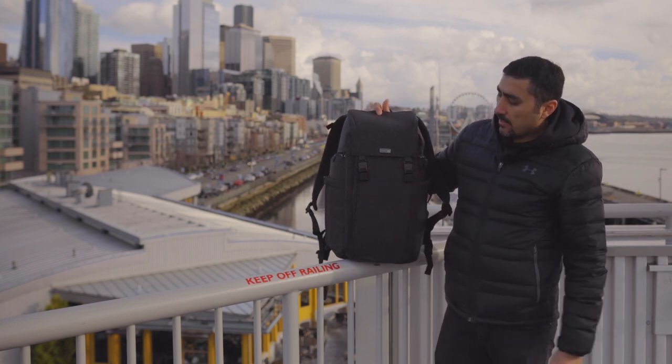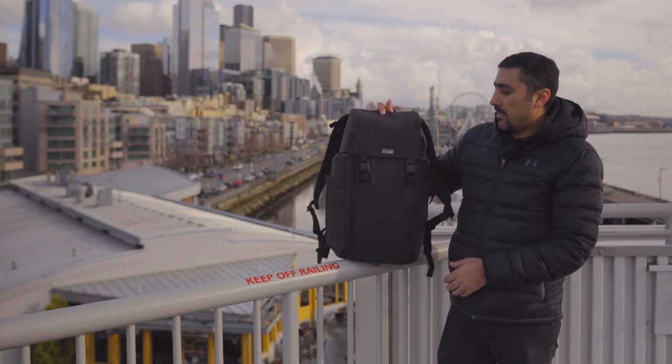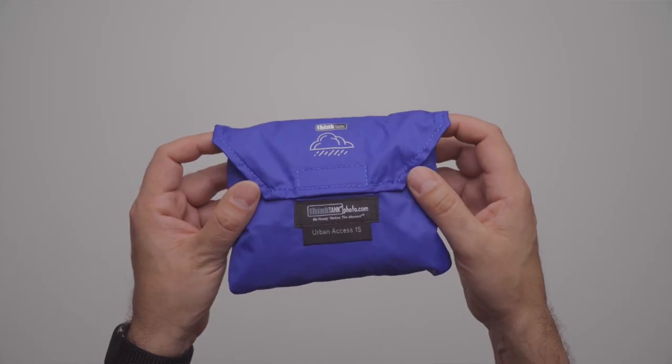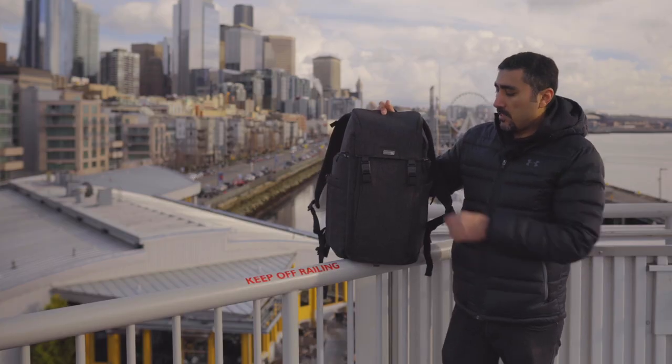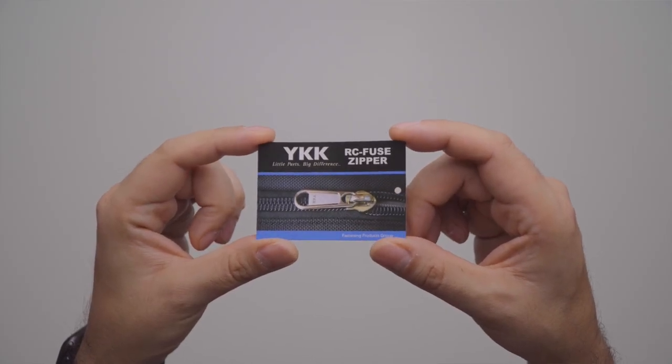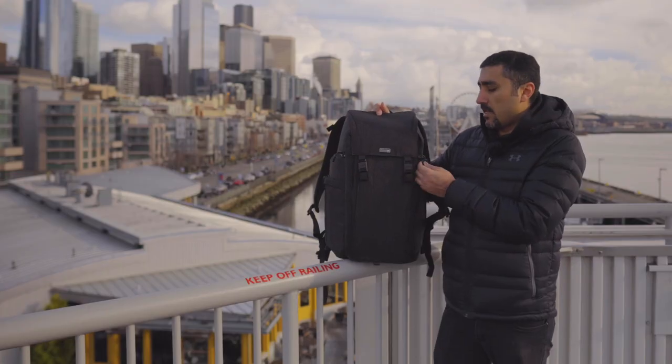As far as how it's built, it comes with the seam-sealed rain cover as all Think Tank bags do, and the zippers are YKK — really durable, really high quality, nice zippers.